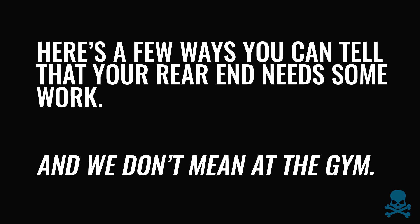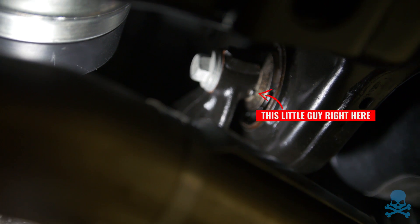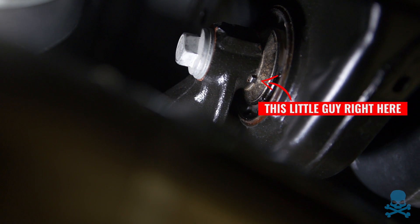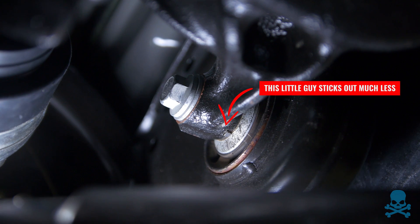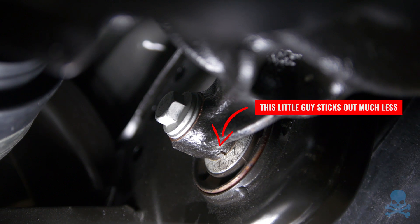What has happened on your car is this diff slipped and it moved up on the bushing. When they assemble these, that little protrusion is the bushing — it's there so you align it properly when you put the bushing in. If that is sticking out, it means the diff has shifted, which means you've dropped the clamping force in this bolt. So when you race your car, the diff is going to move up and down. We're going to fix that with our diff bushings.